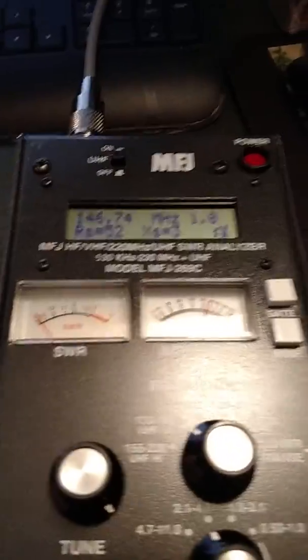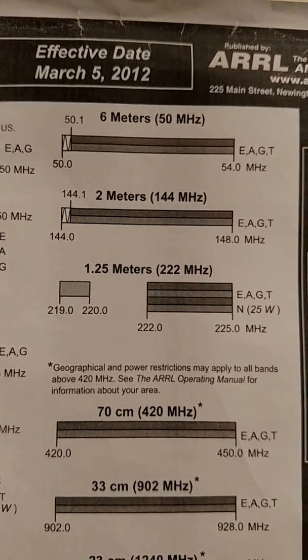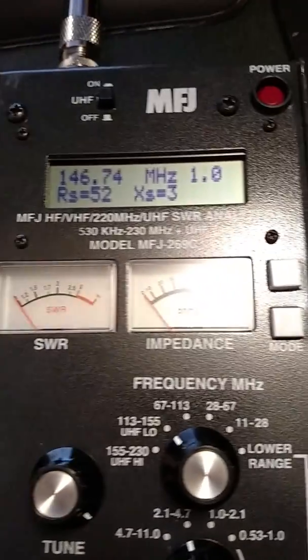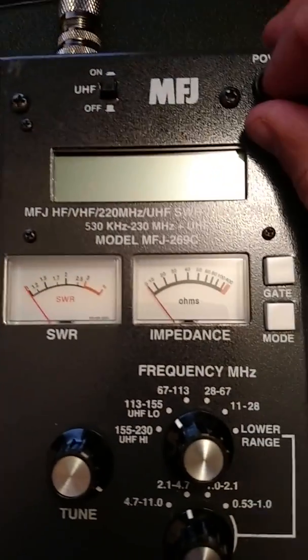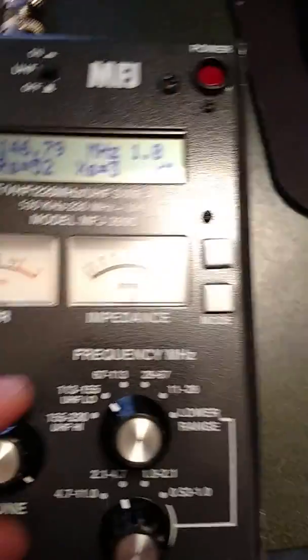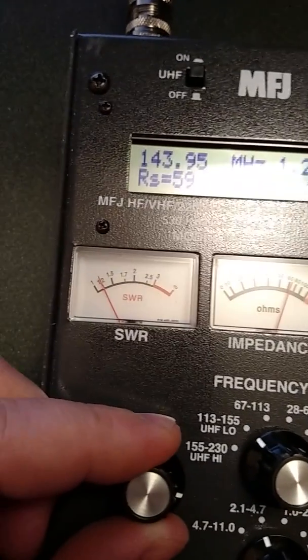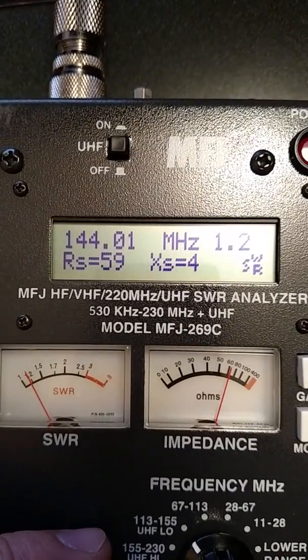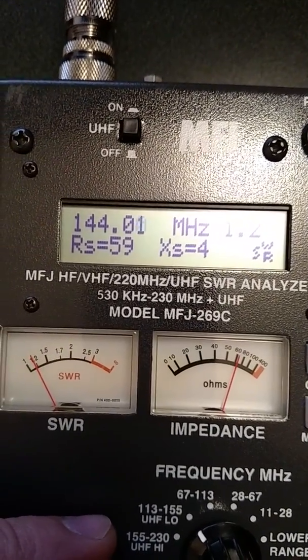We're going to see what the SWR is. We're starting off on the two-meter range here — 144.0 megahertz to 148. Looking at the MFJ-269C. We'll back it off to 144 and you can see it's a really low SWR.